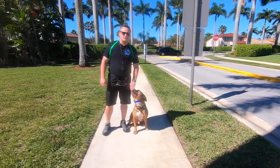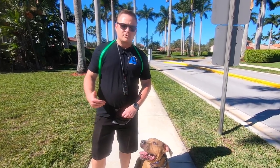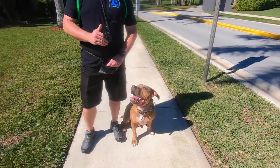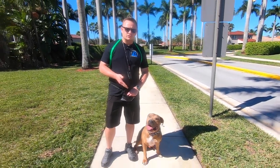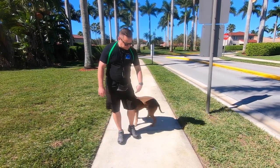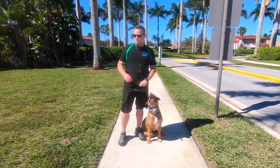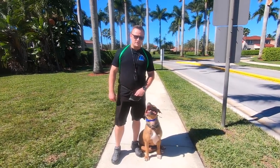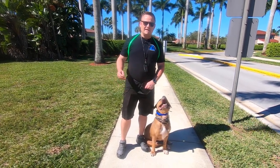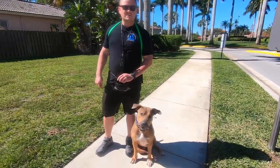A purely positive trainer would not be able to train this dog. In fact, that should have been an episode we filmed where we bring a purely positive trainer over to our house, pretend like we don't know what we're talking about, and see if they could handle this. He's a little monster — a little pocket rocket monster. Not to say we don't do a lot of positive training; if you've watched our channel, you know that 90% of what we do is positive training. It's just with this breed, and many breeds, they need to underscore all that positive training with a little bit of discipline when necessary.